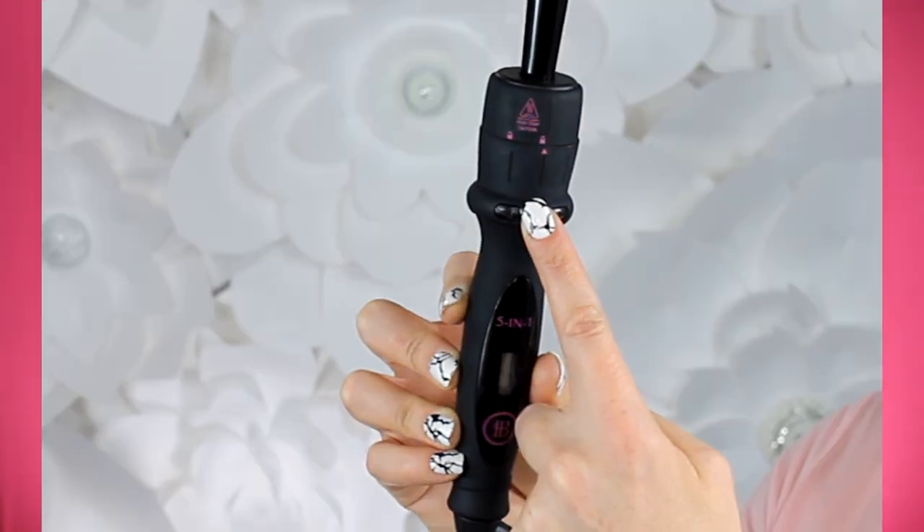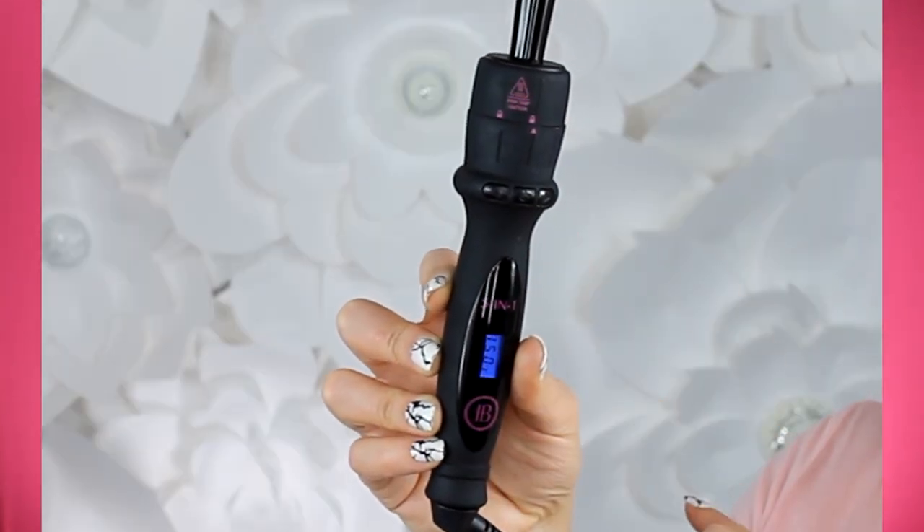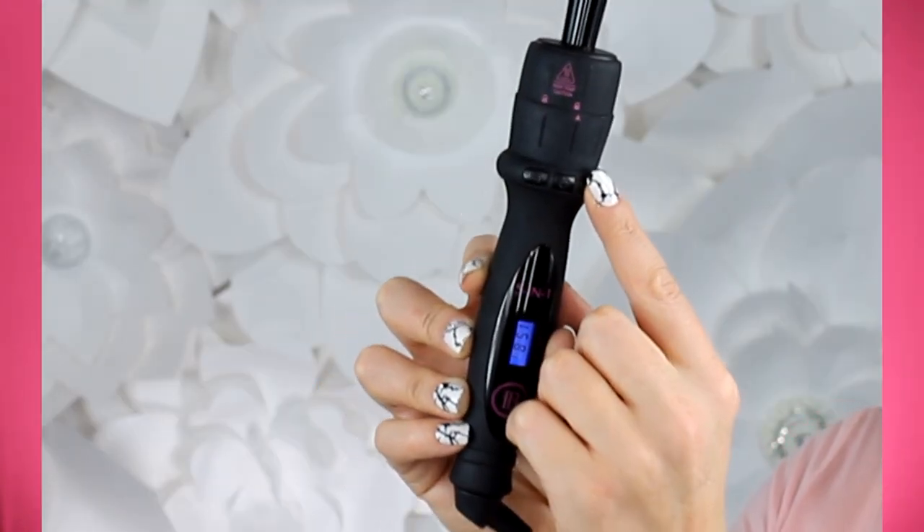When you plug in the wand, you'll see an electronic panel with three buttons. To turn it on, push the middle button and hold it for about two seconds — the wand will turn solid blue while heating up, then turn green when it reaches your set temperature. You can adjust the heat using the arrow buttons on either side. I set mine all the way up to 450°F. To switch from Fahrenheit to Celsius, hold one of the arrow buttons for five seconds and the F will change to a C.